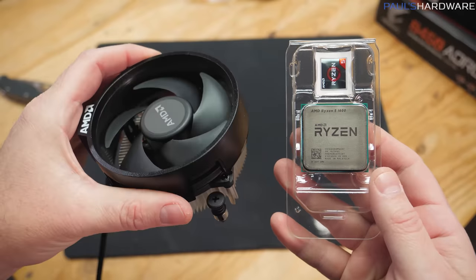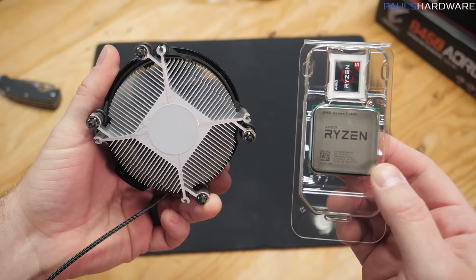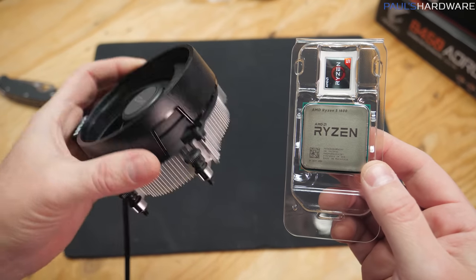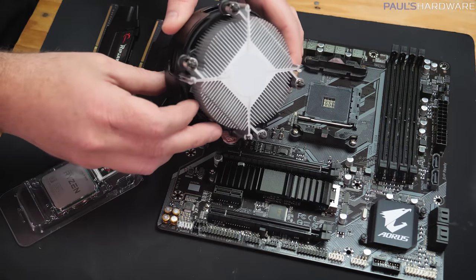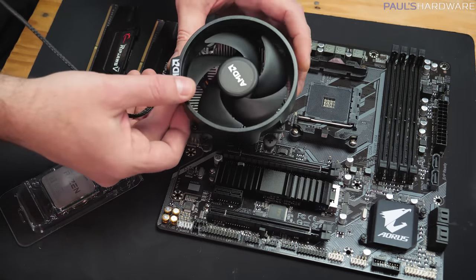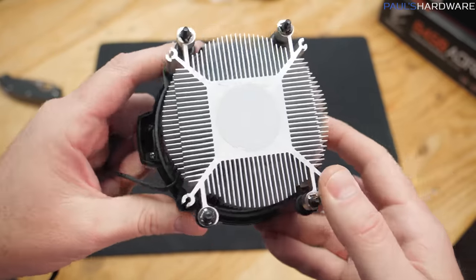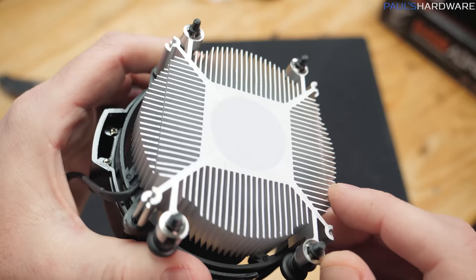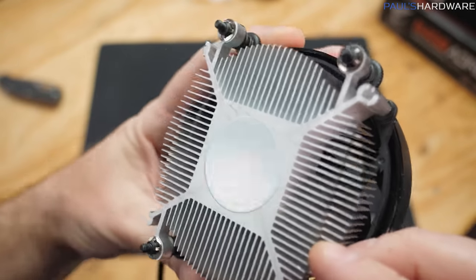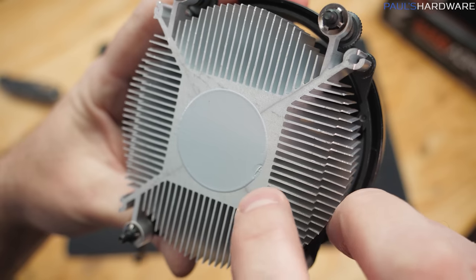Most Ryzen processors ship with a cooler in the box — a Wraith cooler of some variant. This is the Wraith Stealth, which is the smaller one, not the best cooler in the world, but it comes in the box so it's essentially free and will definitely get you by. Do bear in mind that there is some thermal paste pre-installed on the bottom of this heatsink fan — that means you don't need to buy thermal paste and don't need to worry about thermal paste application, but try not to touch this if you can avoid it.